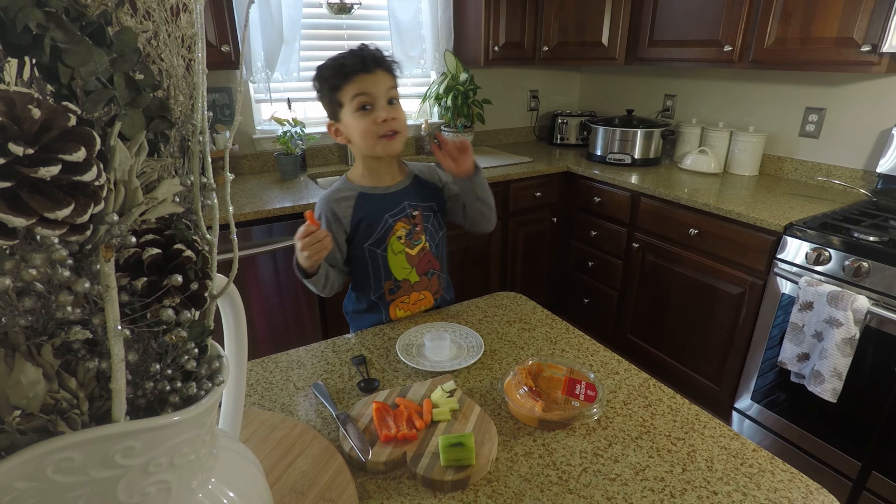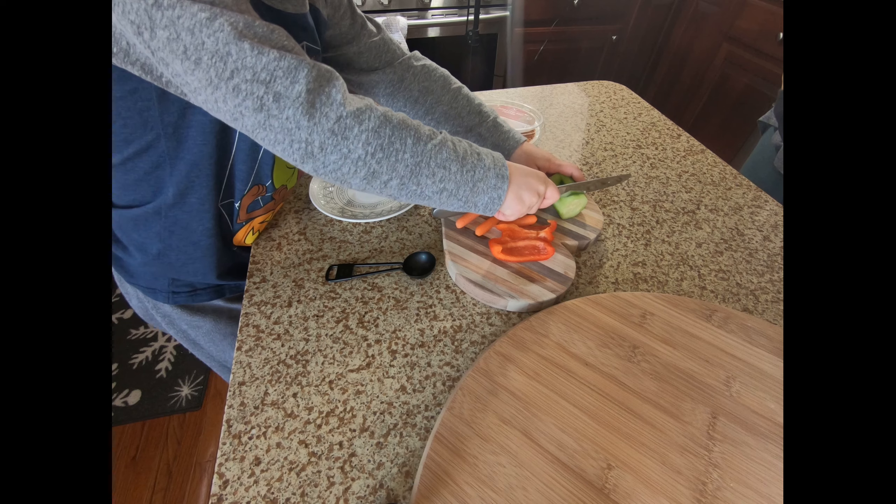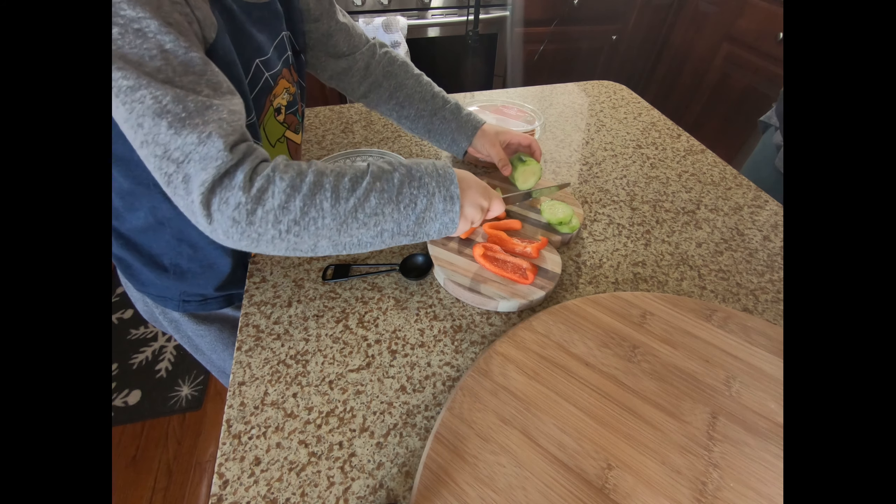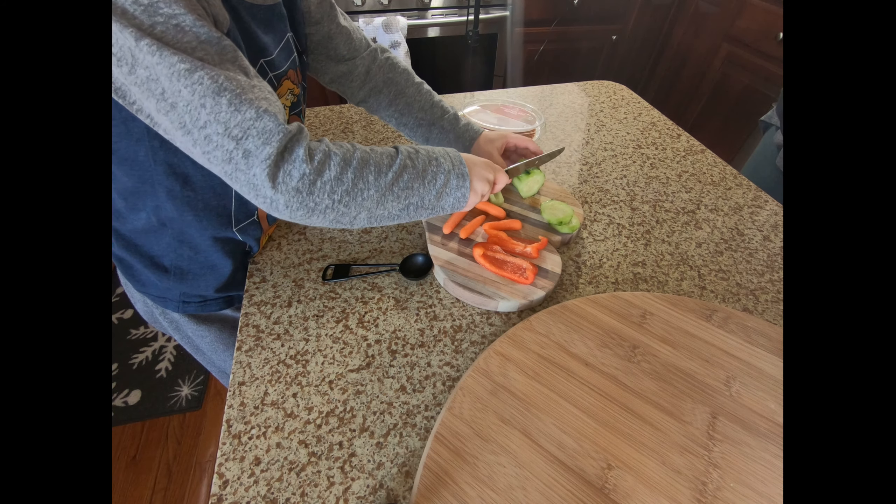You can't cut carrots because they might fly and hurt you, so I'm not gonna cut the carrots. Wait — okay, carrots! And let's cut the cucumber. Let's do it. Mmm, cucumber, it's yummy!